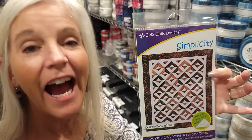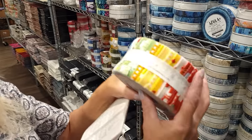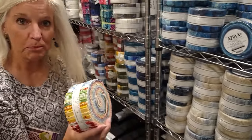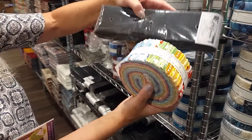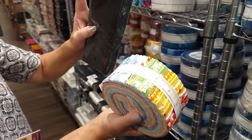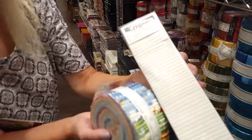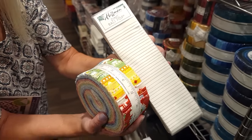For my background I really want to use a solid, because the prints in my jelly roll all have a lot going on and I think a solid will make the pattern look a lot better. I could use black — they would all stand out against it — but I really think white is going to look a lot better. So I'm going to use this nice white set from Hoffman Fabrics.